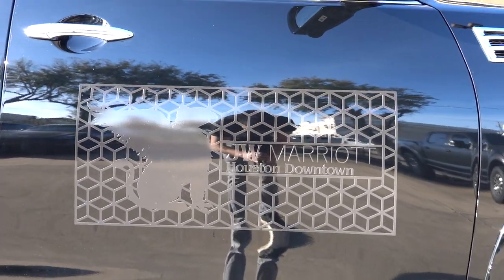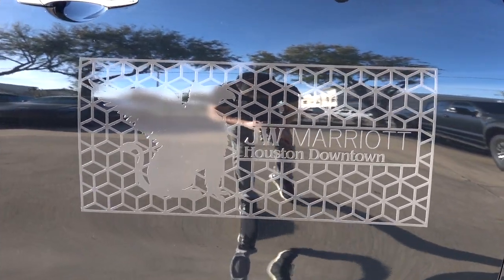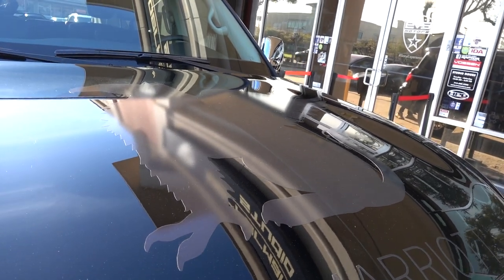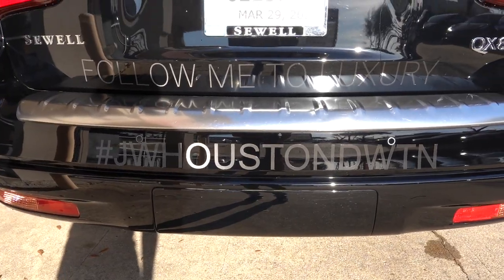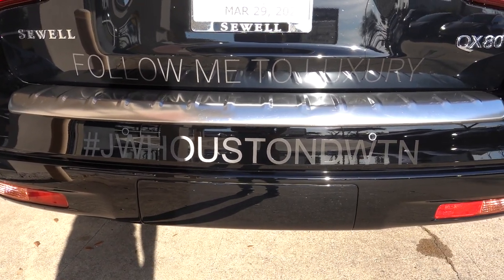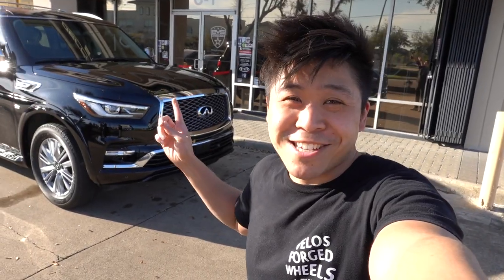I guess we're done with the design on the door. It looks really good — I like the geometric shape. On the hood we have the Griffin large and center, and on the back we have 'Follow me to luxury' up top and hashtag JW Houston Downtown on the bottom. You guys are gonna see this car rolling around Houston, especially at night time, so let me know how it looks with the reflective decals.